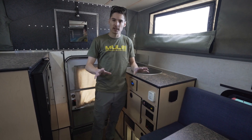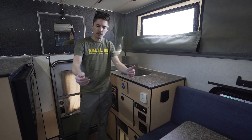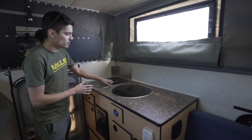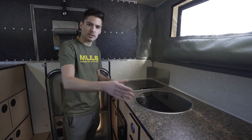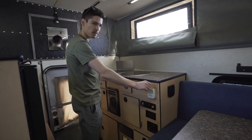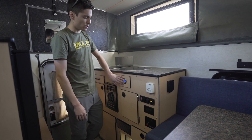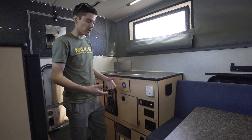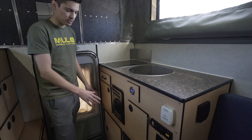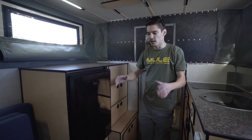This is the Granby front dinette configuration. There are a few different configurations available, but this one has seating up front with cabinetry in the back. It has a flush-mount sink and stove option — when these are closed up you get all your counter space back. There's a furnace with controls and adjustability, solar panels with a solar readout, a silverware drawer, and other cabinetry. Battery storage is here, and there's also a water heater in this model.